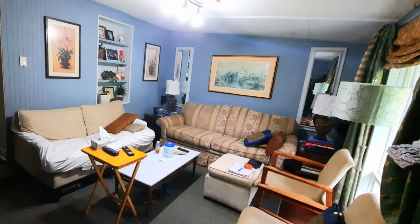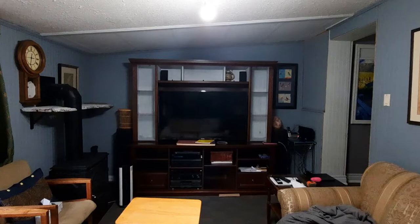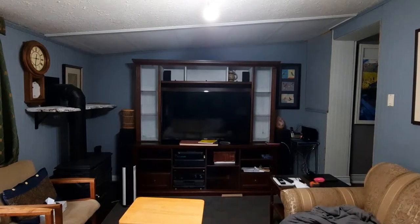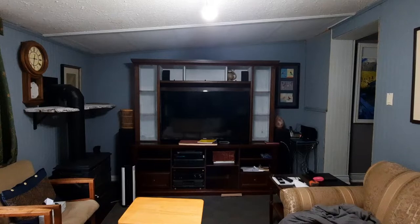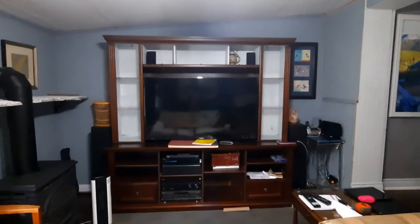Hi guys, I hope you are doing great. I have been spending some time in my living room doing a simple little makeover and I just wanted to give you guys a peek. What you're looking at is the before — I just wanted to give you guys an idea of what it looks like and a little info as to why I'm doing a makeover.